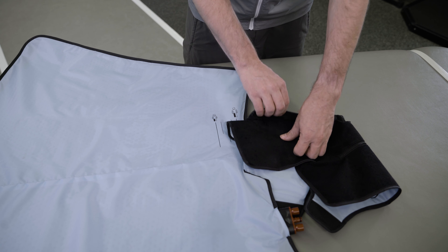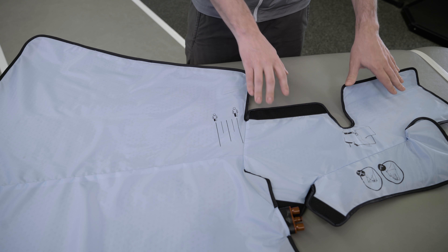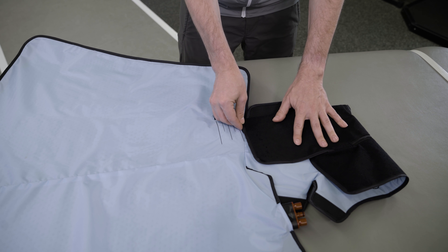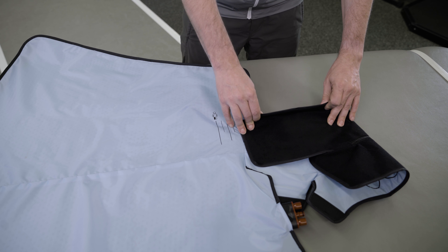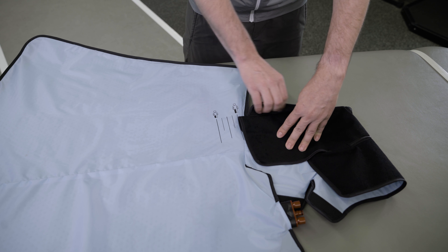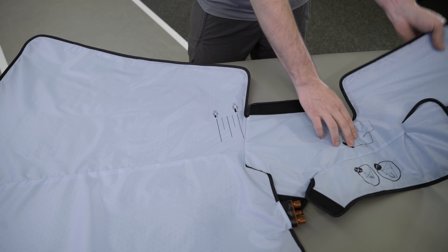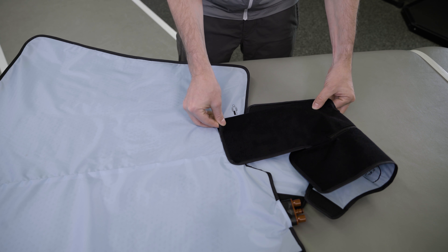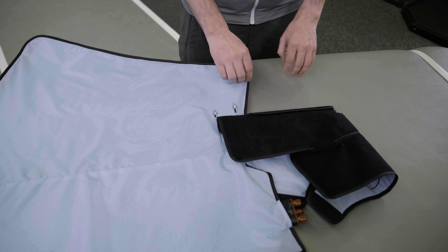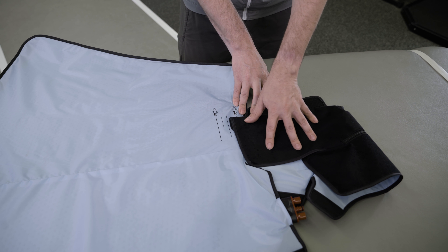To lengthen the wrap for a longer inseam, first detach the hook and loop of the boot section of the wrap so the entire wrap lays flat. Fold the boot section over so that the top edge aligns with the lower marker. This will add approximately one inch to the standard inseam length. Secure the boot in place by folding. To shorten, this will subtract approximately one inch from the standard inseam length. For optimal fit, you may place the top edge of the boot anywhere between the upper and lower markers.